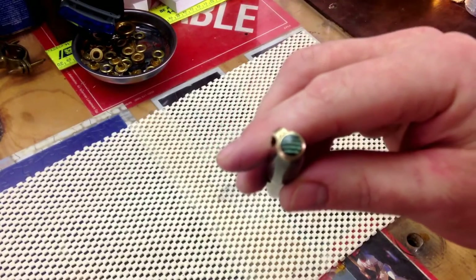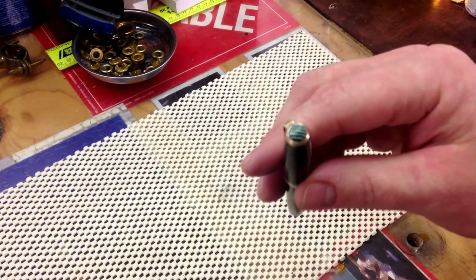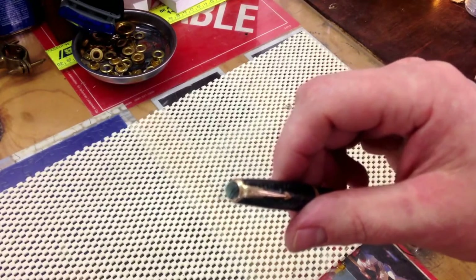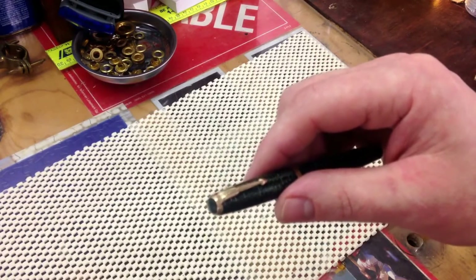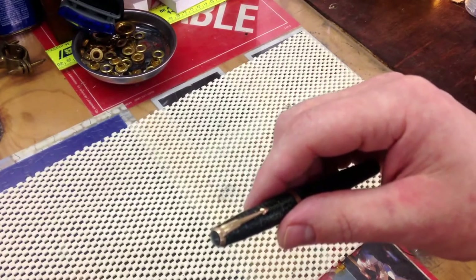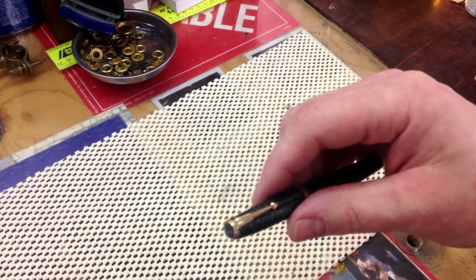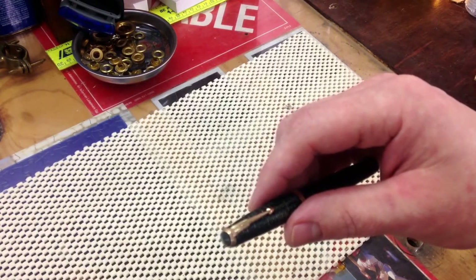Most of the later models use just a plain black cap jewel. As for getting a new clip, I'm sure they're probably out there — it just depends on how much they're going to cost you as well as finding them. There are tons of places on the internet, whether it be online auction sites or vintage pen supply sites that might have parts salvaged from broken pens that you could get them from.